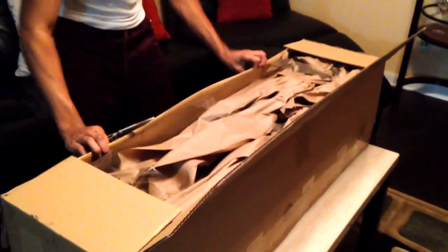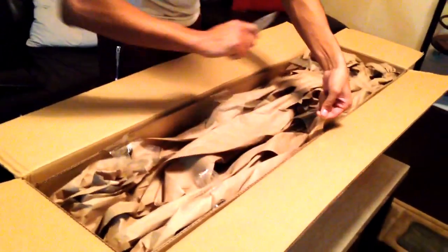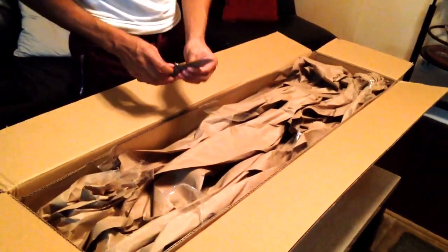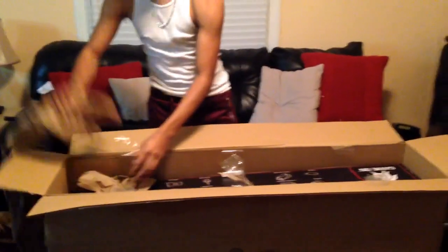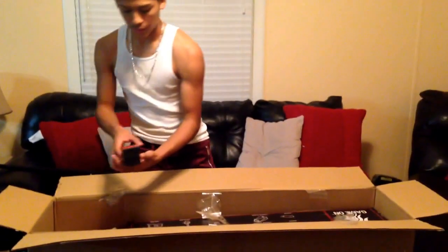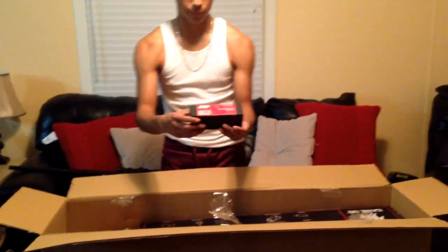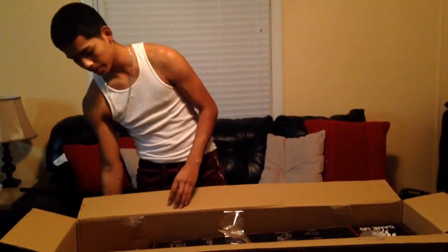As usual we always get this whole bunch of paper that we don't need. First I'm gonna start out with the small stuff — it's a 3x magnifier, Generation 2 side mount. I got that for around 60 bucks; I believe the original price is 110. It's by AMP.